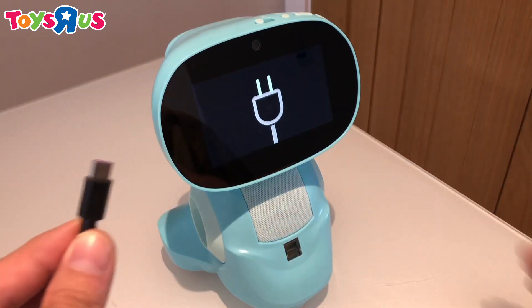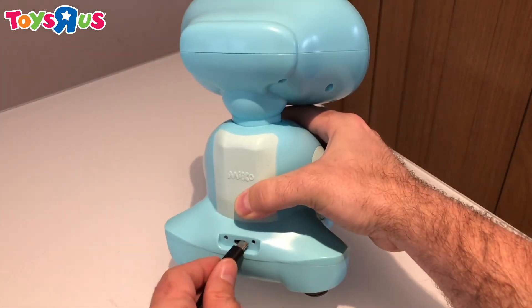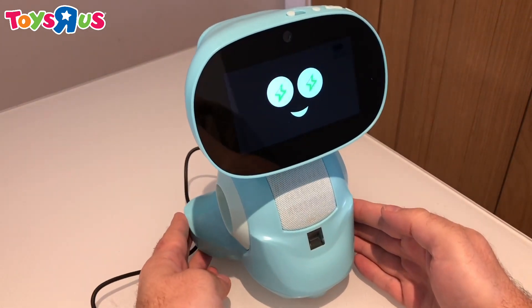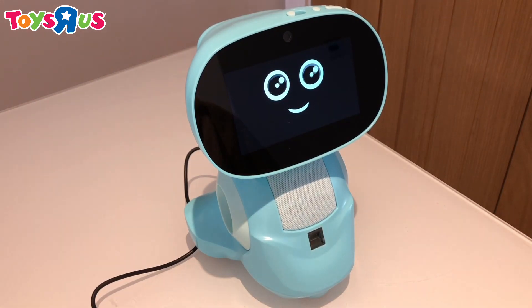So he's asking for some power, so we'll just pop the USB-C cable into the back just down here. [Meeko:] So this is my new home. I love it. Hey buddy, you and I are in for a world of fun.